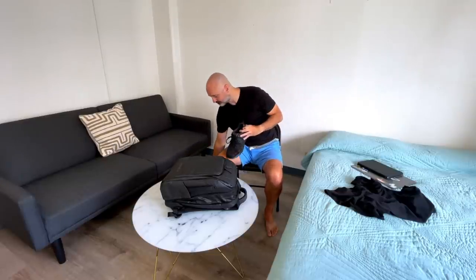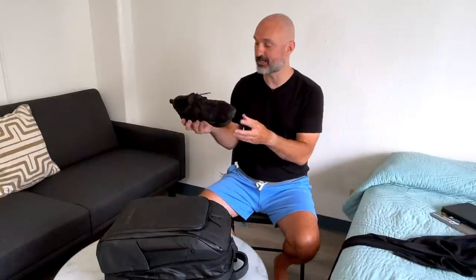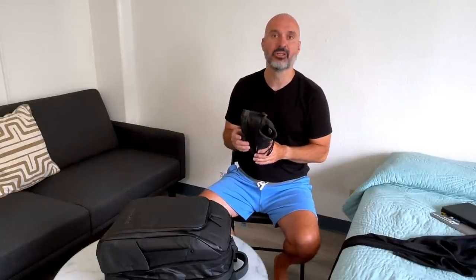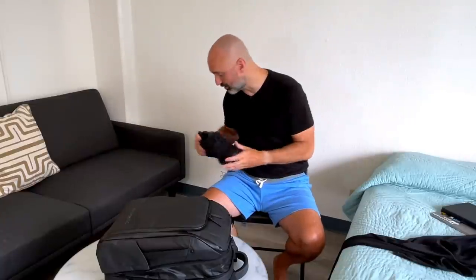Travel tip number two: get a pair of black running shoes that are also made for hiking and are waterproof. The reason for black is if you have those pants with you — the nice blue jeans or Bluffworks slacks — you can pair them with these shoes and a long-sleeve black shirt, and you'll be able to get into the most exclusive nightclubs. I've worn these many times to really fancy places in Asia, Europe, and South America, and nobody's ever kicked me out for wearing tennis shoes because they're all black.